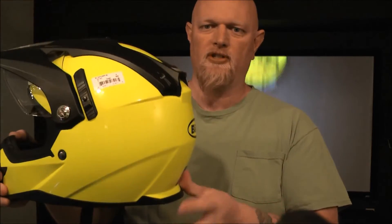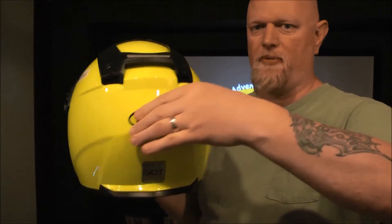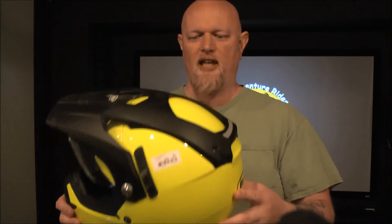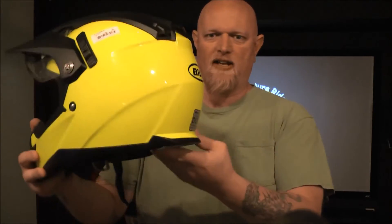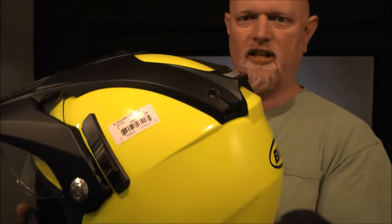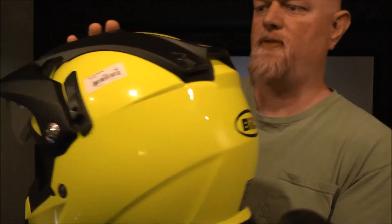On the bottom of the helmet, this strip is reflective — though I'm not sure what that will do for you since that part's not going to be exposed. This is the Day Glow color. It is available in Day Glow, silver, matte black, and pearl white, in sizes ranging from extra small to 2XL. On the back, you can see it has some kind of a spoiler — kind of an interesting spoiler shape on the back of the bill.